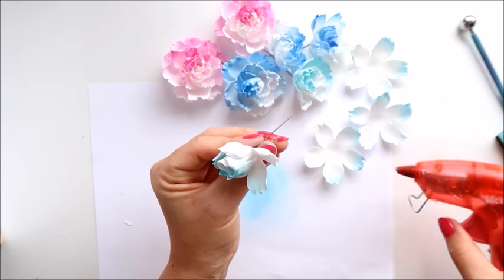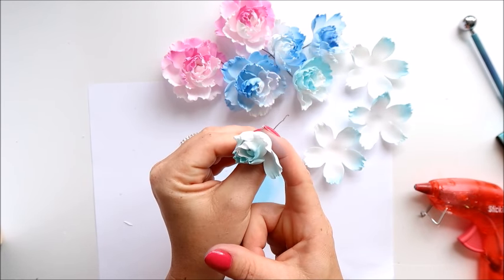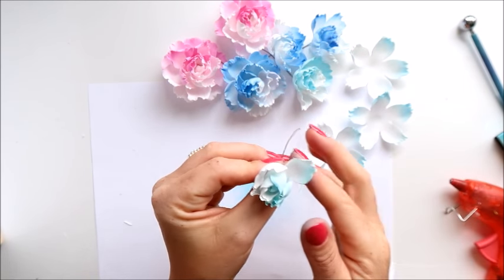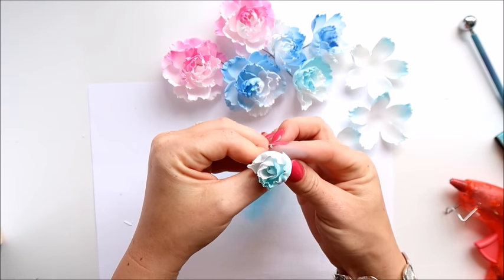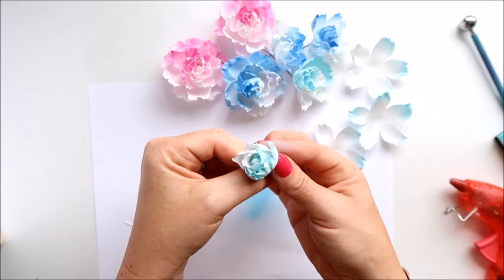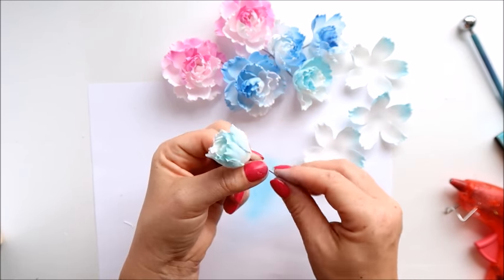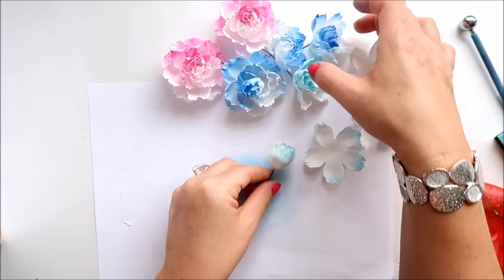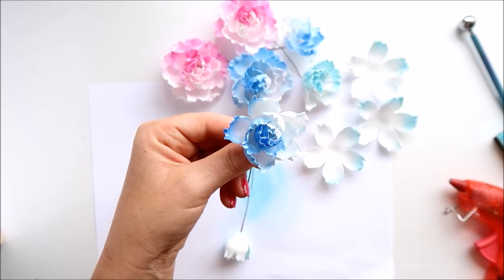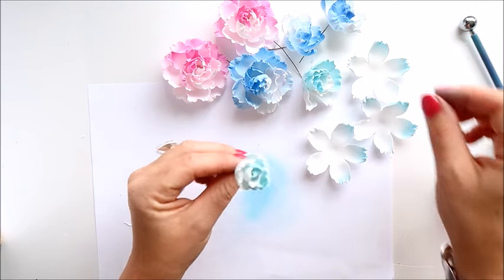Fourth petal and the last one. You could leave it like that and have a flower bud. But when I add the third layer it will open up more. So I'm adding the third layer now.